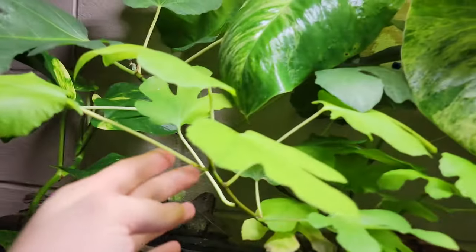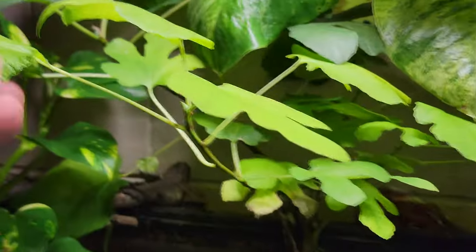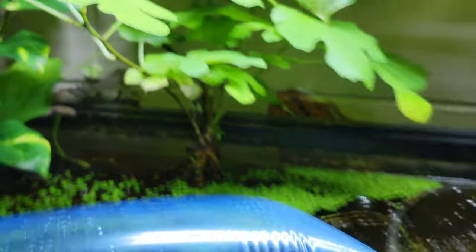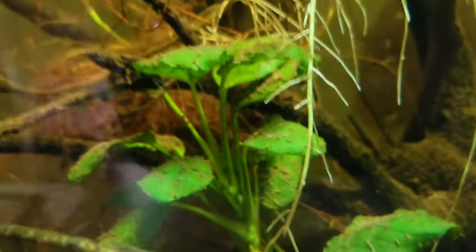I also have this nice fig tree that is growing out of here. It actually grew so large that it kind of tipped over, and as you can see down here at the base, there are some smaller branches splitting off. I also have some nice anubias in here — there's one, and another one over here.